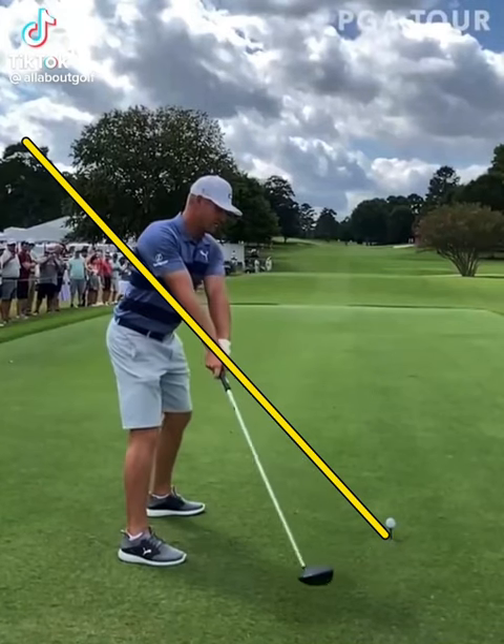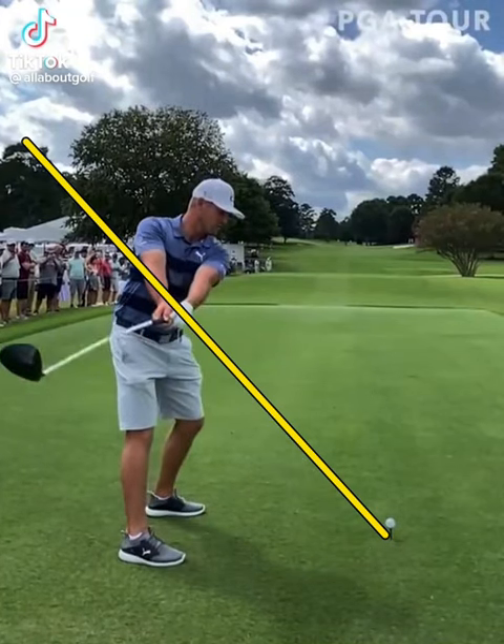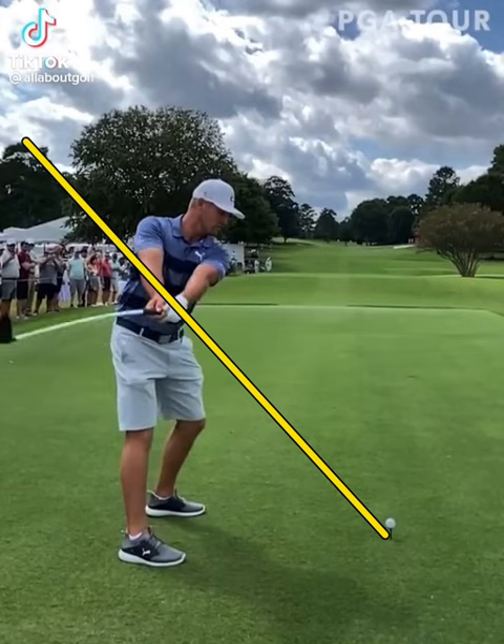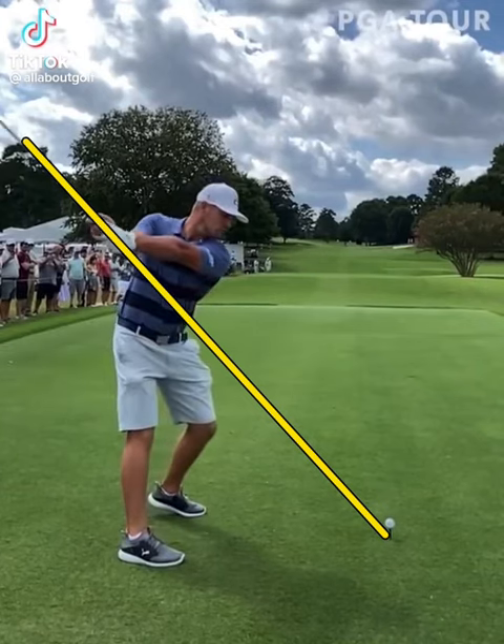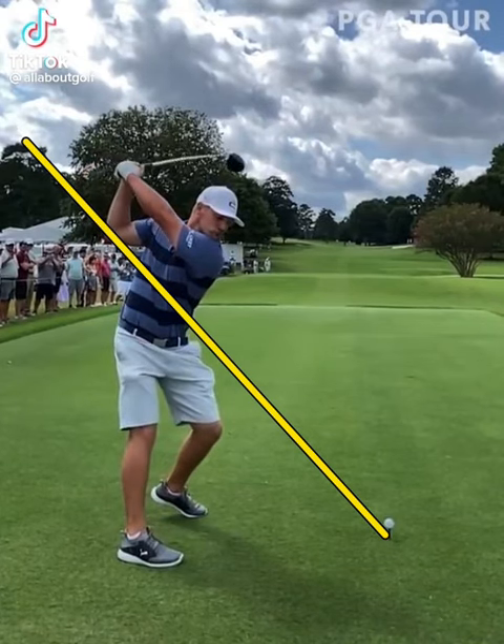Taking the club back, this looks excessively under-planed, but it's really not — it's just mostly the camera angle. He does take the club inside of his hands here, but it's more exaggerated because of that angle of the camera. As he gets up to the top, he's got great shoulder rotation and he's loading into his right leg while keeping his hips rotating.